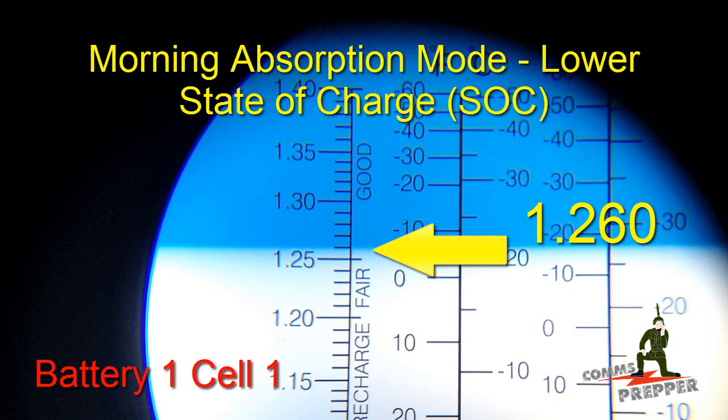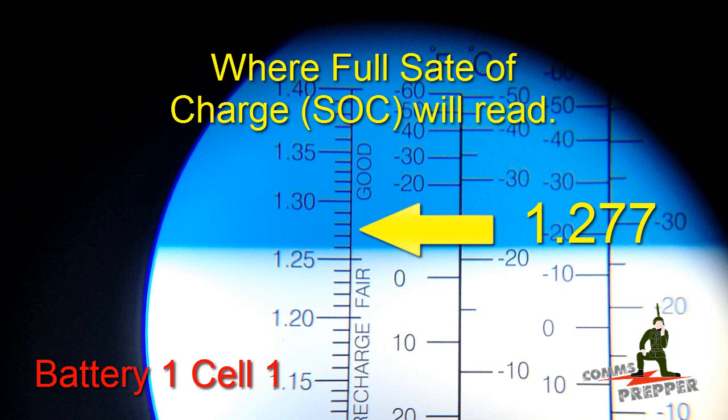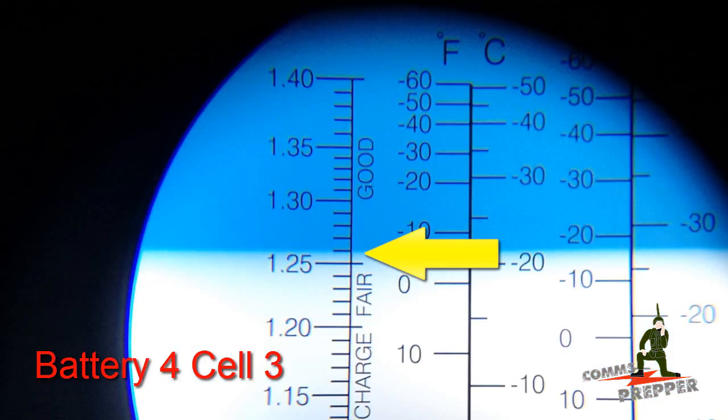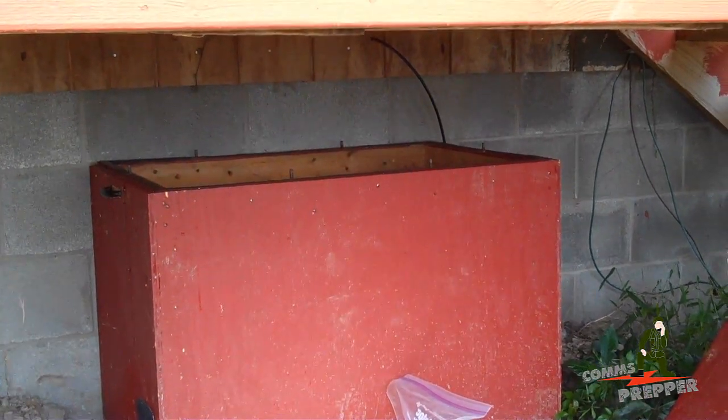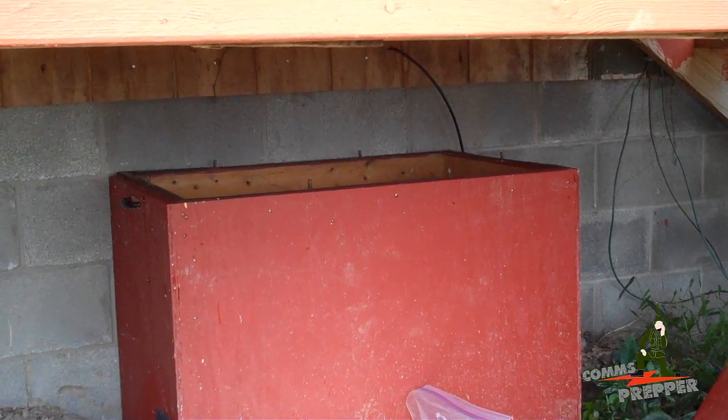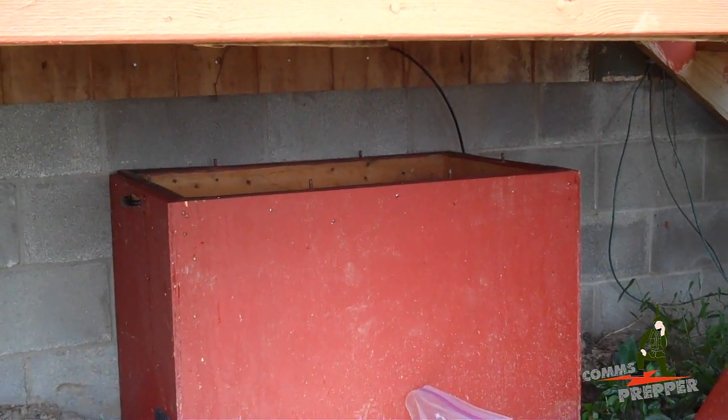I'm going to insert some images I took with my iPhone looking through the eyepiece to show you how this unit actually measures specific gravity. It's pretty accurate, and I think this is a really impressive piece of test equipment. It's going to be a permanent addition for my off-grid solar power system. I'm going to get rid of those other two hydrometers and give them to a neighbor who's just starting up his own off-grid solar system. As always, thank you for watching and subscribing. This has been the Comms Prepper with a short video on the refractometer and checking the specific gravity of your off-grid solar power batteries.